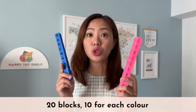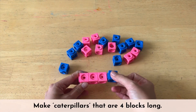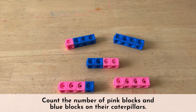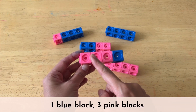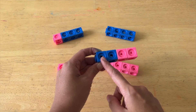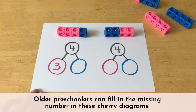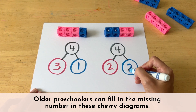First, you will need 20 blocks in two colors, 10 for each color. Place the blocks all over the table, then invite your children to make caterpillars that are four blocks long. When they are done, ask them to count the number of pink blocks and the number of blue blocks on their caterpillars. All the caterpillars are four blocks long, but this caterpillar has one blue block and three pink blocks, while that caterpillar has two pink blocks and two blue blocks. And this caterpillar is entirely pink — four pink blocks and no blue blocks. For older preschoolers, you can take this activity one step further by drawing cherry diagrams for each caterpillar and have your children fill in the missing number.